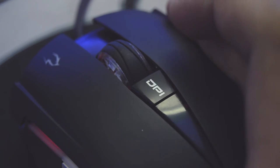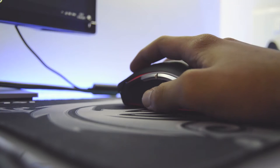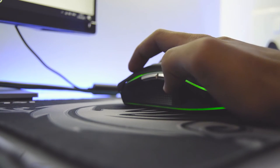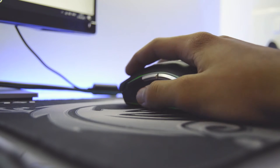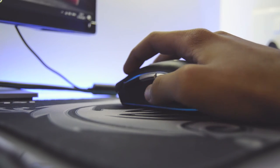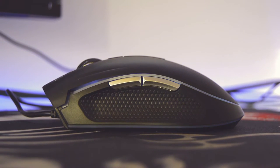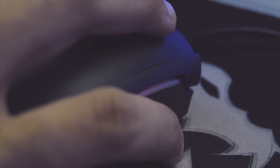Just below the scroll wheel there is a perfectly positioned DPI button where you can change the DPI from 1000 to 3200. To the left side there are two buttons for extra controls at your fingertips. Unfortunately they are a bit mushy and don't have the tactile feedback of the primary buttons. They are placed perfectly for my hand size, but it depends on everyone's comfort. The switches have a life cycle of 8 million clicks, which is okay-ish considering the price point.